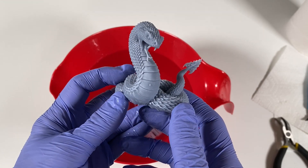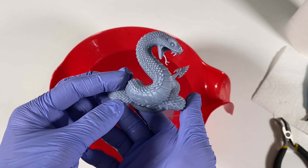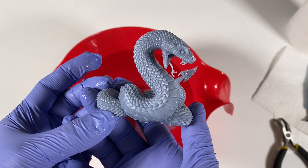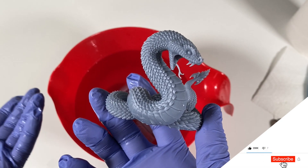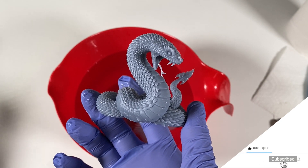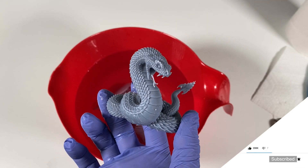And done. Removed. Perfect. I hope you guys enjoyed this video. Okay guys, if you like this video don't forget to subscribe to my channel and see you guys in the next one. This baby is 3D printed with Halot One.